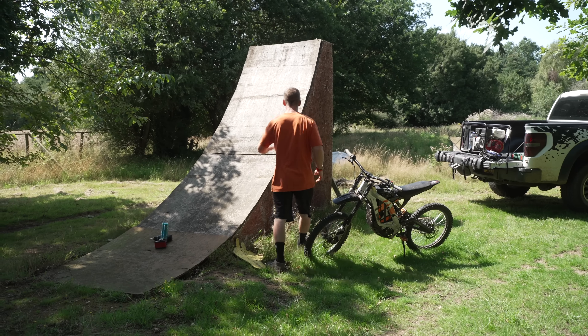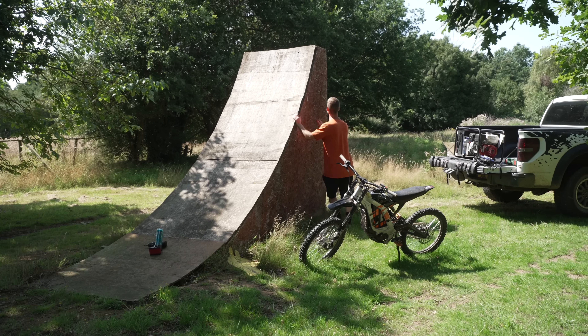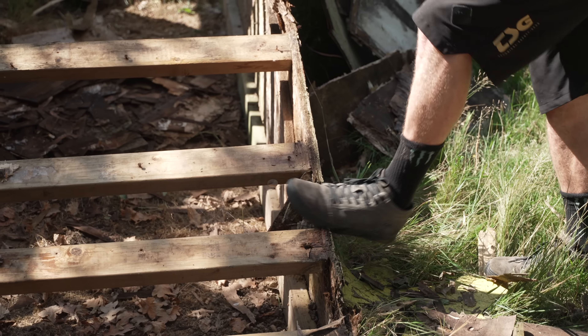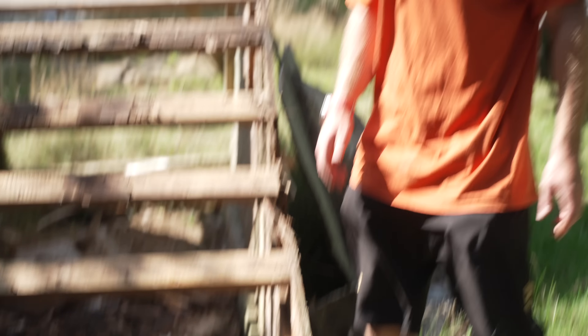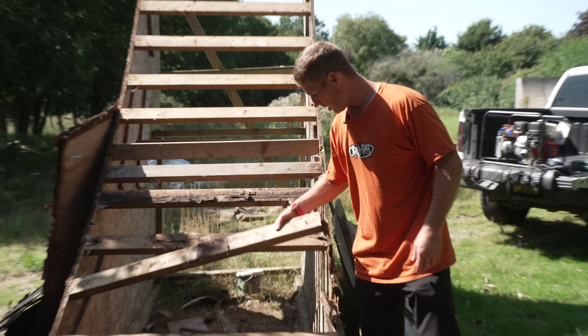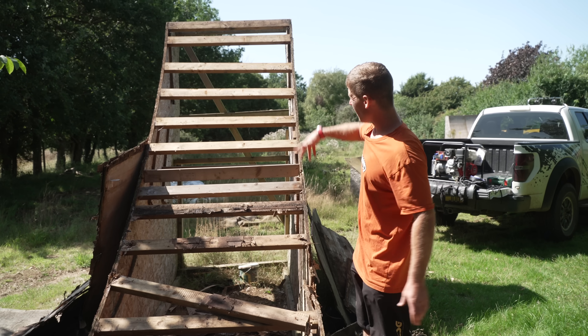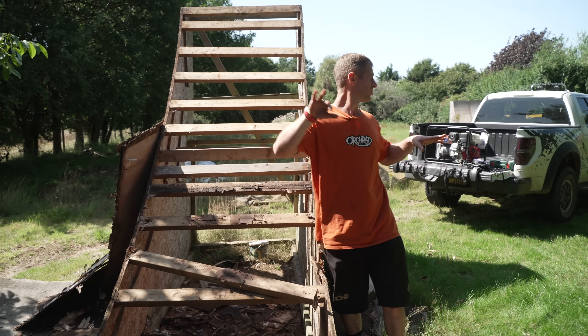So what I'm going to do is modify this ramp that's just been sat here for ages. I've taken all the wood off and unfortunately the whole ramp is dead. The sides are just too rotten, so we're going to actually make a full new ramp. This wood has been undercover the whole time so I won't need to cut all of it, but we need to cut a whole new side out.